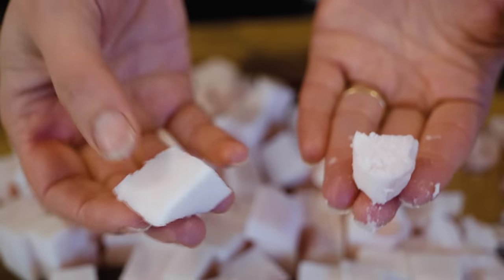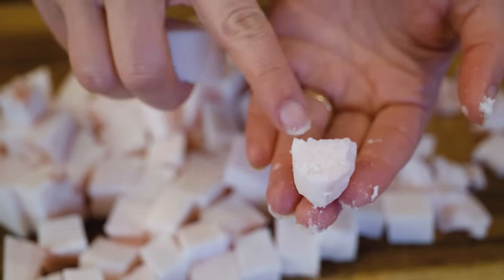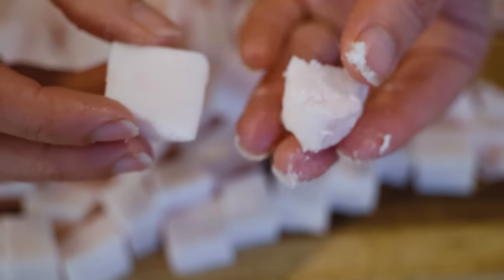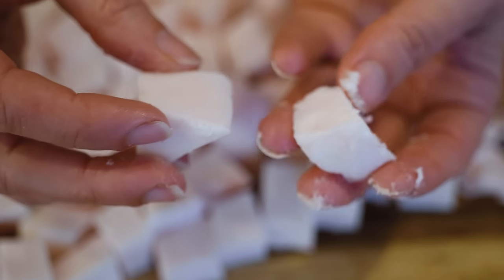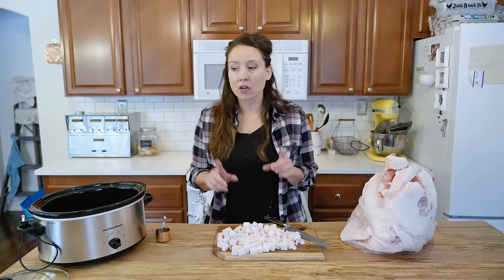After cutting, you can see the difference between back fat and leaf lard. The back fat is a really solid, uniform piece. The leaf lard, once you get into it, has almost a marbling-looking texture, is not as firm, and has a slightly different feel when cutting. That gives you a good visual on the difference between the two.